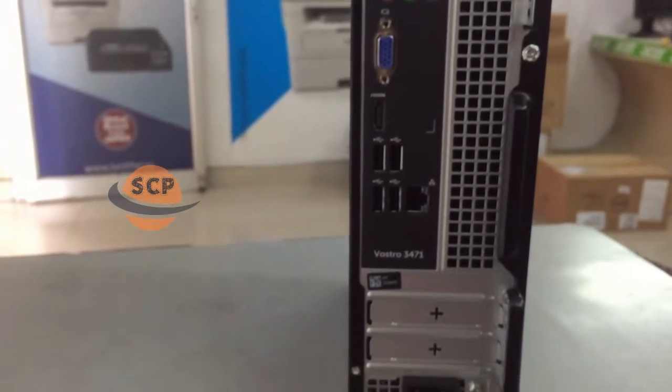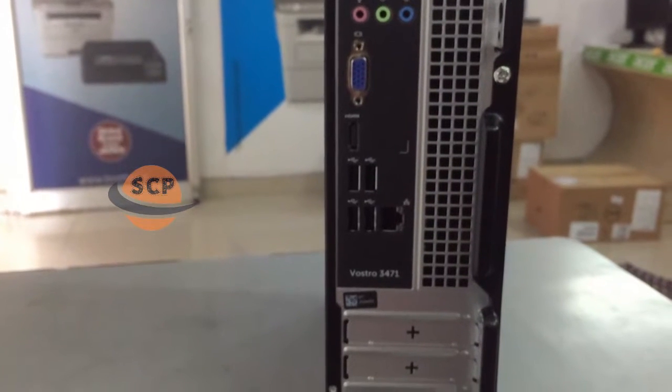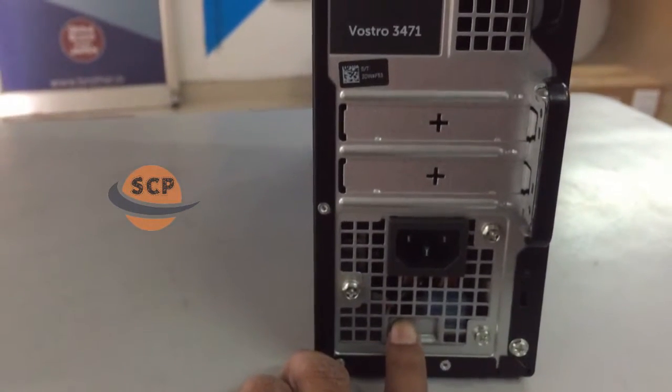On the backside we have four USB ports, one LAN port, one HDMI port, one VGA port, and audio jacks.